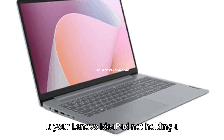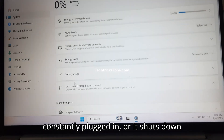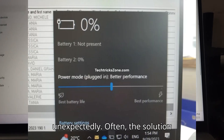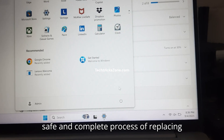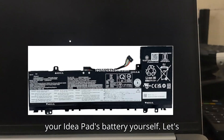Is your Lenovo IdeaPad not holding a charge like it used to? Maybe it's constantly plugged in, or it shuts down unexpectedly. Often, the solution is simpler than you think: replacing the battery. In this video, we'll walk you through the safe and complete process of replacing your IdeaPad's battery yourself.